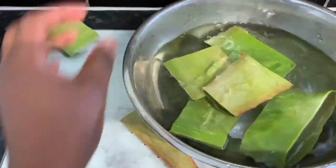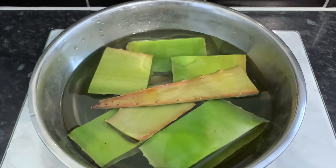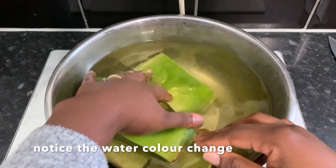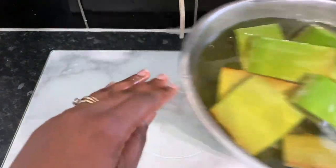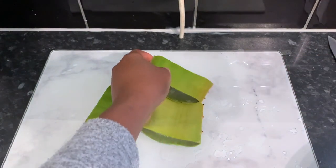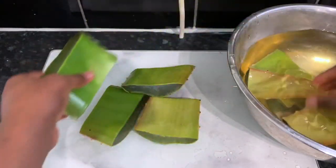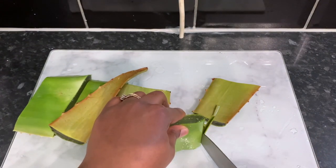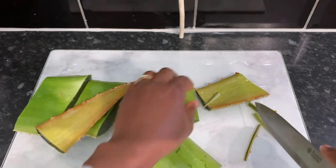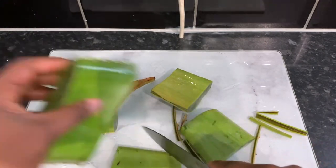The first thing we're going to do is prepare our aloe vera. I get mine from my regular Afro-Caribbean food store in the UK, where I get all my African groceries. If you're not in an area that has that, you can purchase it from Amazon. I'm going to use a whole aloe vera plant because I have a lot of hair and I wanted to make sure that every single strand was covered.